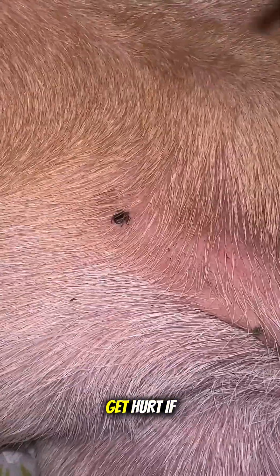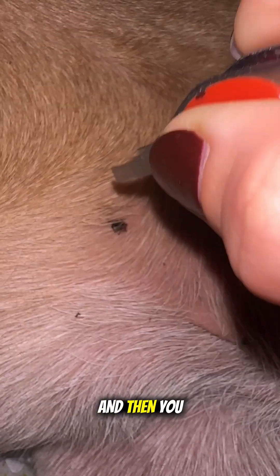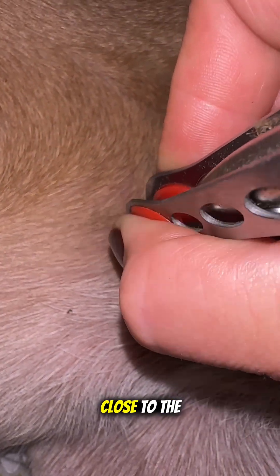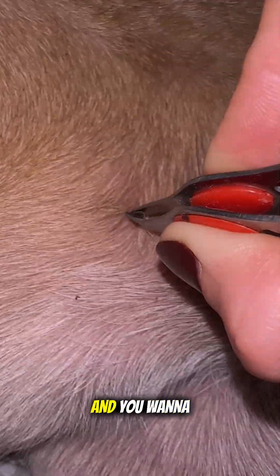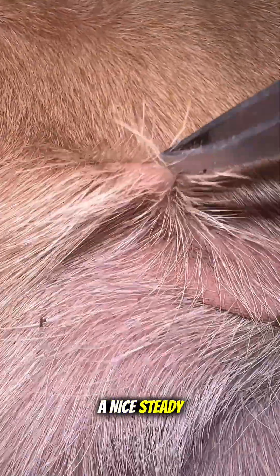What you want to do is get all the hair out of the way — you're not going to get hurt if you touch the tick, but you want to get all the hair out of the way. Then get as close to the skin as humanly possible and as close to the mouth parts as humanly possible. Then you're just going to do a nice steady, even tug until it releases. And now you have a tick that's been removed. My dog didn't like it very much.